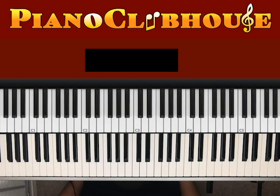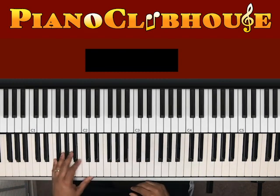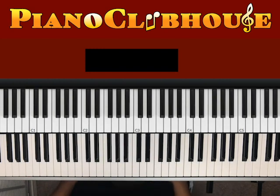Hello Piano Clubhouse, this is Jermaine again and today we'll be learning a song called Up. This is recorded by Taryn Wells and Erica Campbell. Alright, so we'll jump right into it. This is a real fun groove, real simple fun groove that you can have fun with.